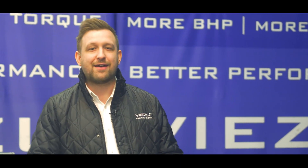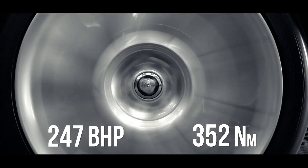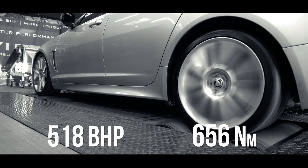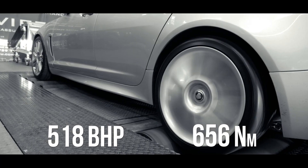Welcome back to the VZ Workshop. I'm James, and today in our workshop we've got this Jaguar XFR in for the rest of its 650 kit. It's previously been in for a top pulley and remap, where it had a stock run of 518 brake horsepower and 656 Newton metres of torque, finally leaving us with a little over 600 brake horsepower.